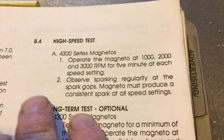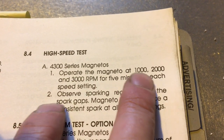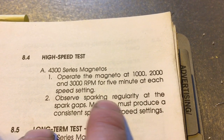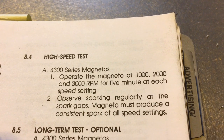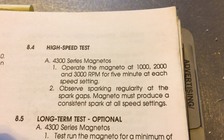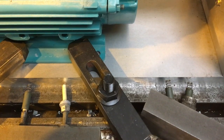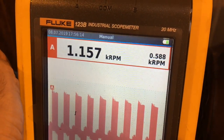That looked pretty good. Now for the high-speed test: operate the magneto at 1000, 2000, and 3000 RPM for five minutes at each speed setting, observing spark regularity. The magneto must produce a consistent spark at all speed settings. I'll do it briefly — I won't keep you waiting 15 minutes. At 1000 RPM the phone shutter speed causes some visual irregularity on camera, but I can assure you it is a constant spark — you can see and hear it's not missing. We'll increase the speed and see how it goes.